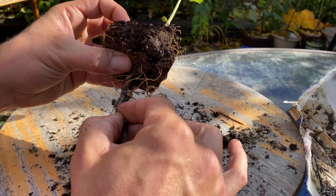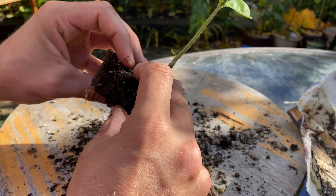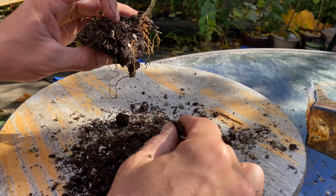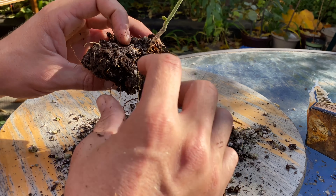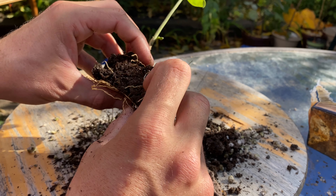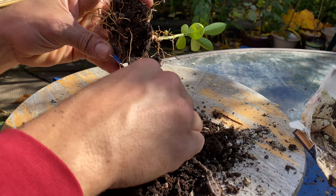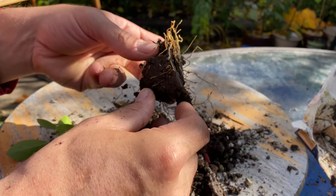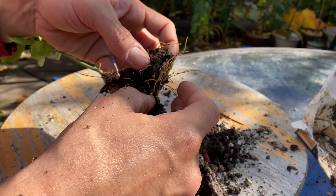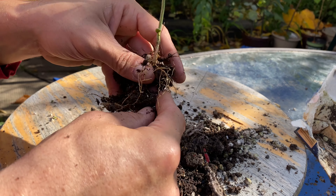There's some sort of textile cloth in there, something weird. Not quite sure why that was in there, but the roots kind of grew into that cloth so I had to rip some of them out of there. But it's okay — there's a lot of really good strong root growth in here.